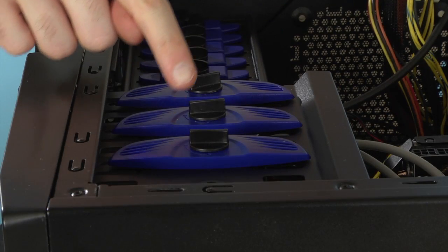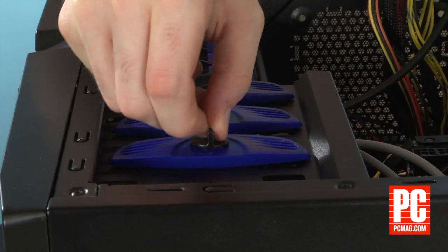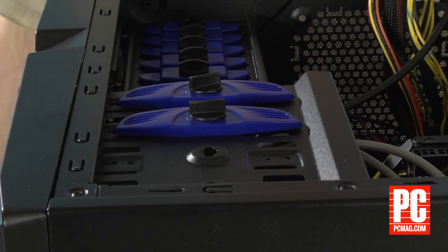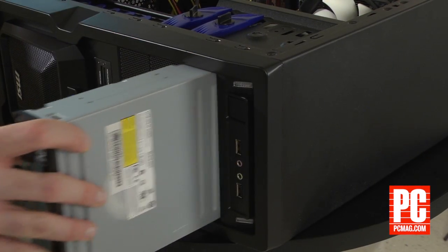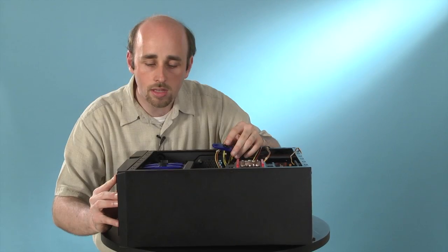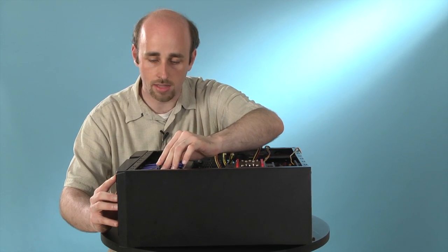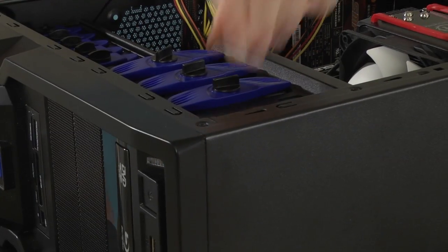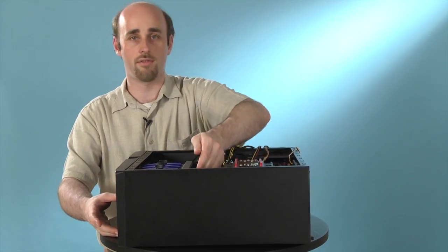This one uses a retention bracket to hold the drive in place. So all you need to do is remove it from the drive well, in this case by turning a little dial and lifting off the bracket. Then put in the drive so that the holes in the drive match the holes in the drive well, like so. Then replace the bracket like that, and the drive is in place.